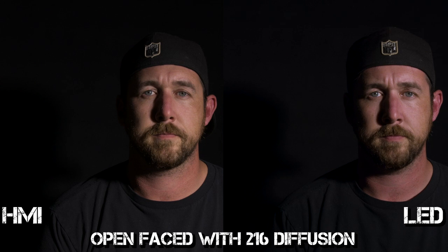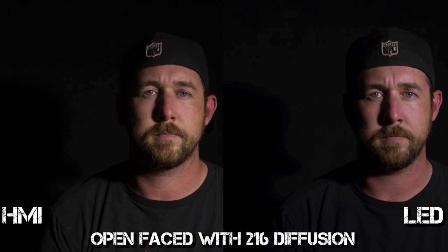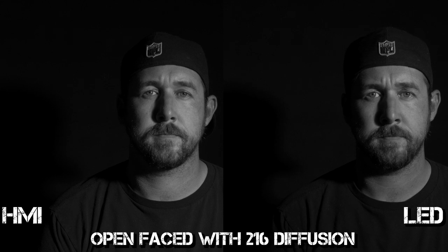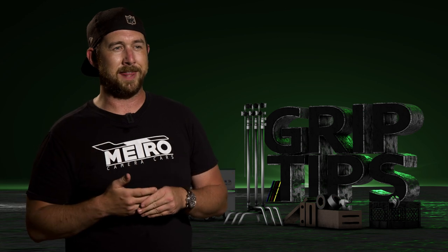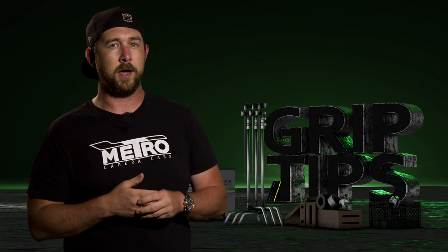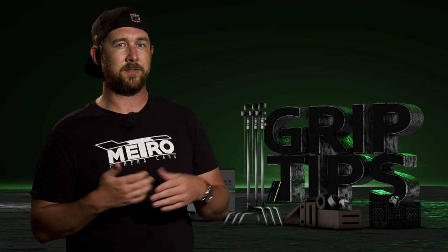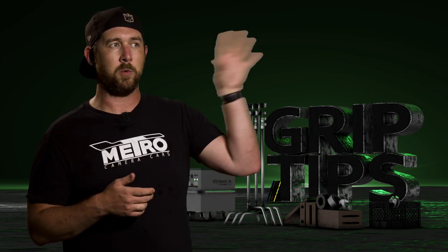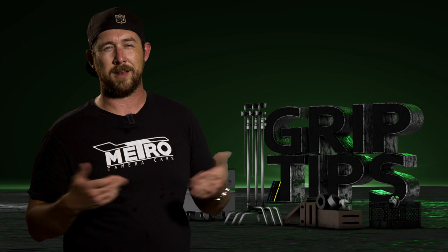I went a little further and decided to see if I could notice anything between exposing for the brightness of the LED versus the Joker 400 by diffusing both lights with 216 diffusion at roughly the same color temp, only changing the exposure and color of the camera to see if the shadows would match. The HMI was at f14 and the LED at f12 at roughly 4 to 6 feet away. Even being desaturated, I barely noticed a real difference. So to say the multi-source problem is a problem — not really, if you're diffusing it, I don't think anybody's going to notice.